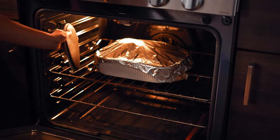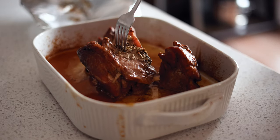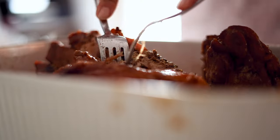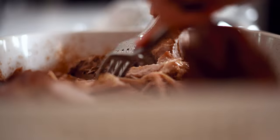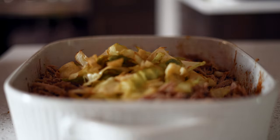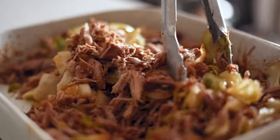Take the pork out of the oven and check if it is fork tender. Fork tender means the fork is able to easily slide through the pork without much resistance. The pork will be nice and tender and ready to be easily shredded with two forks. Then add in the sautéed cabbage and mix it with the pork.